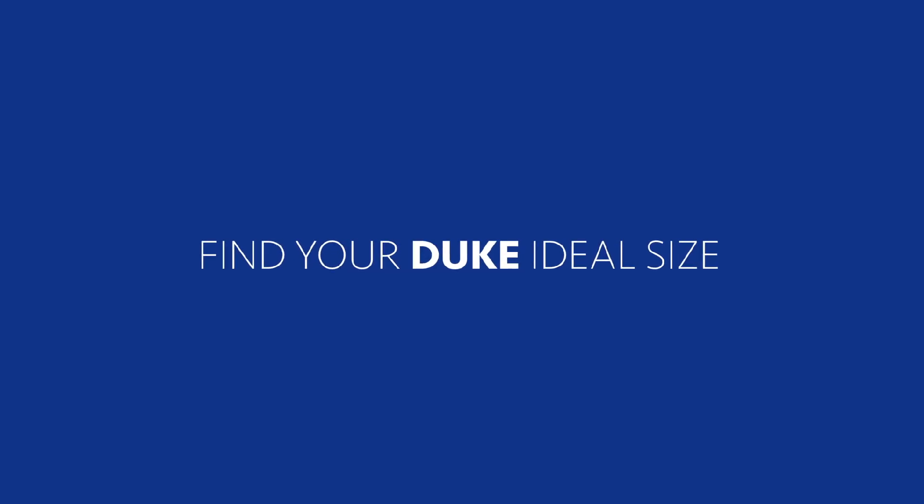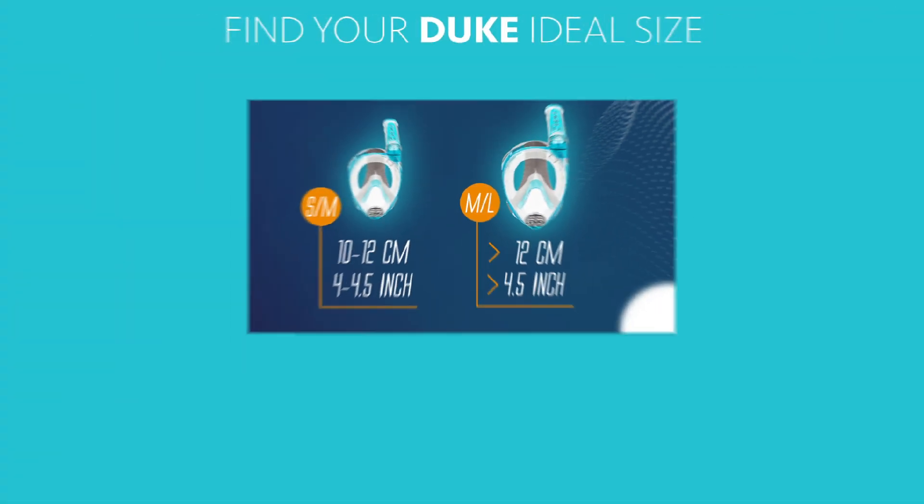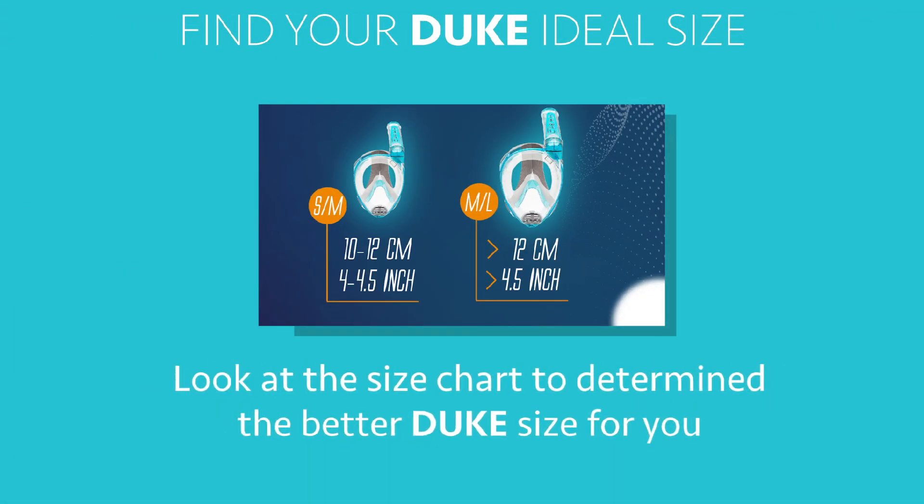Find your Duke ideal size. Measure with the ruler from the bottom of the chin to the eye line. Look at the size chart to determine the better Duke size for you.